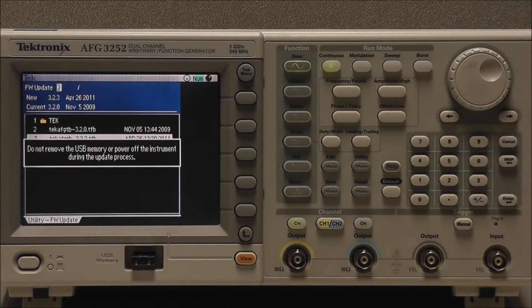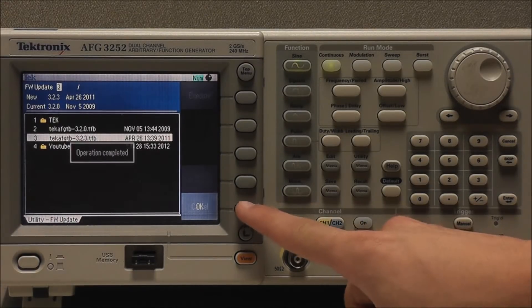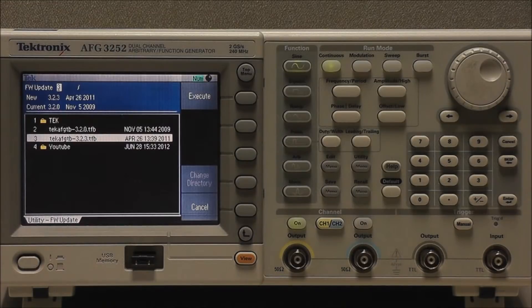Do not remove the USB memory during this time. If you accidentally remove the USB memory during this process, then insert it back into the USB connector. We wait until the instrument displays Operation Completed and select OK. If Operation Complete is not shown, do not power off the instrument. Instead, try re-downloading the firmware from the Tektronix website using a different type of USB.